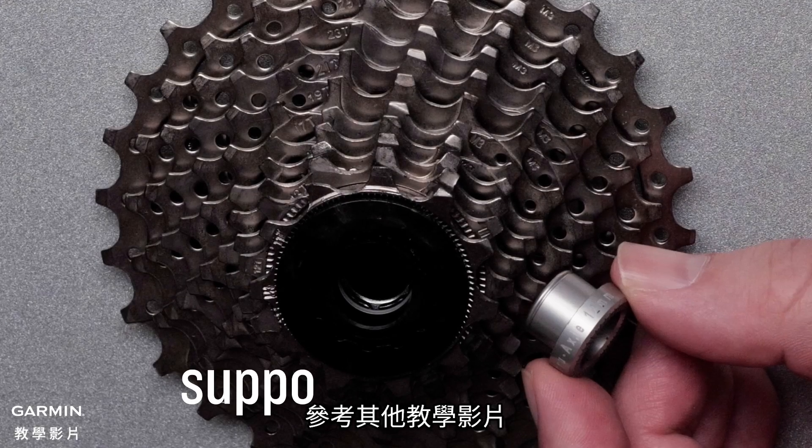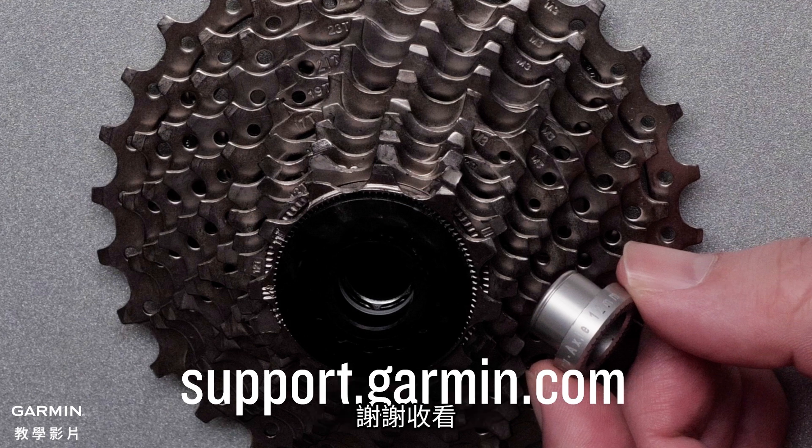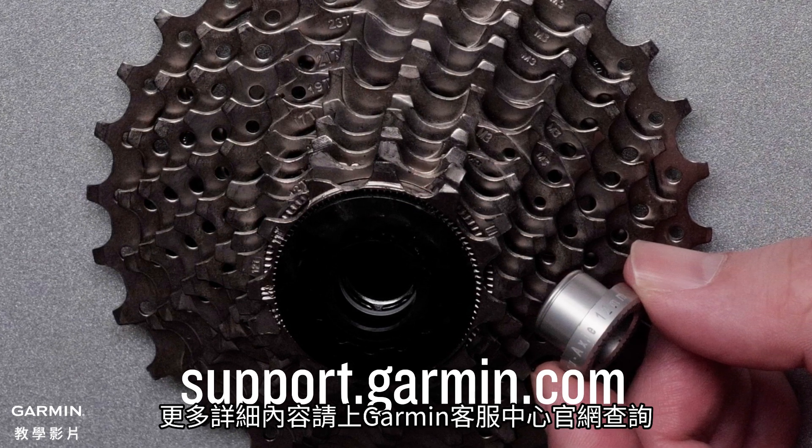See our other support videos for help installing your bike on your NIO 3M Trainer. And that's it. For more help, please visit support.garmin.com.